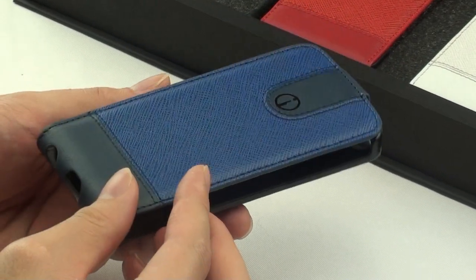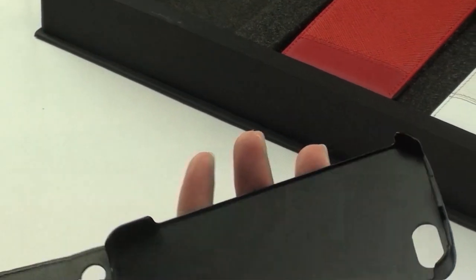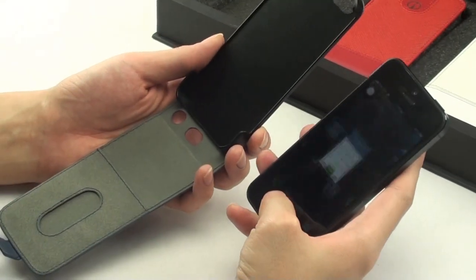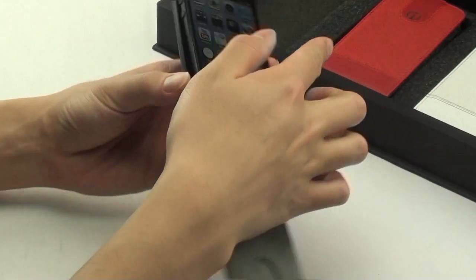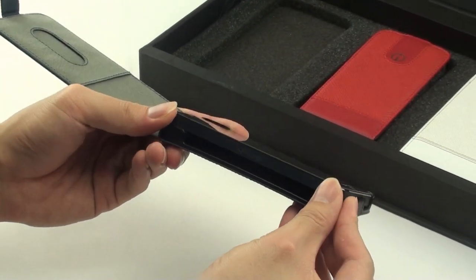making this a real high quality product and providing full front and back protection. The magnetic tab at the top allows easy access to open up the case. To mount the iPhone 5, simply place inside and snap securely in all four corners.